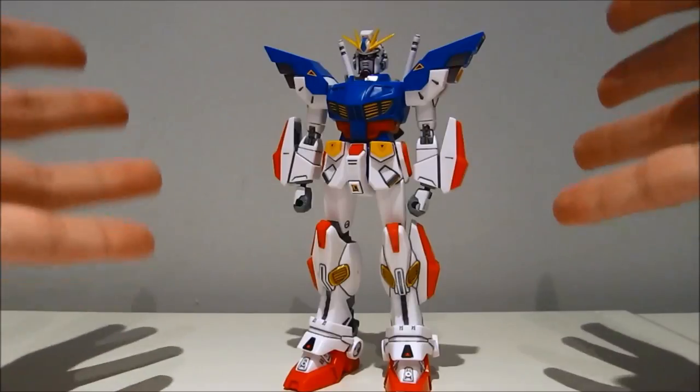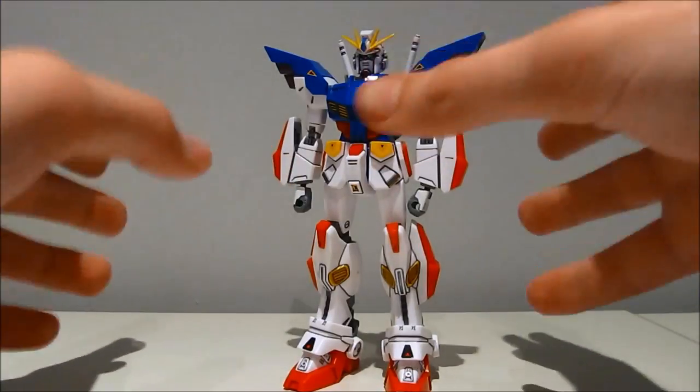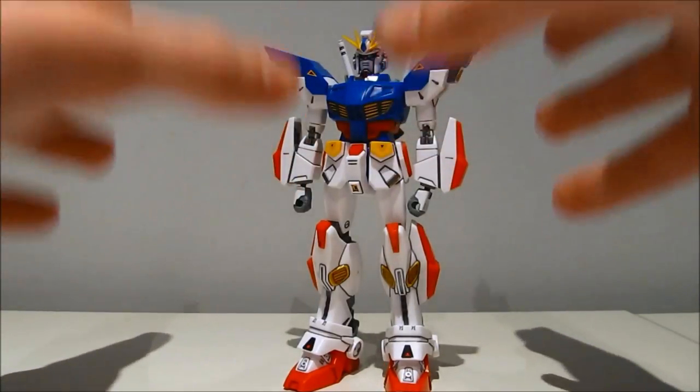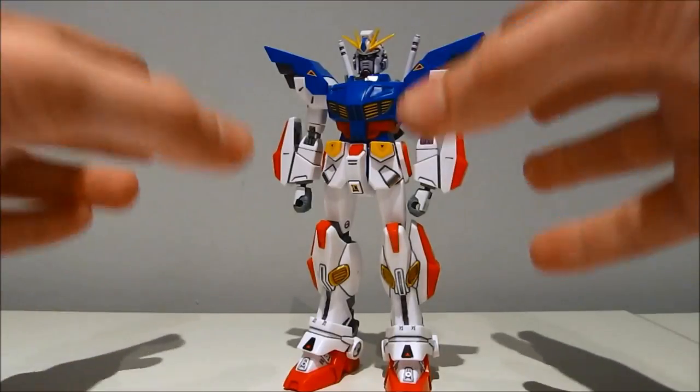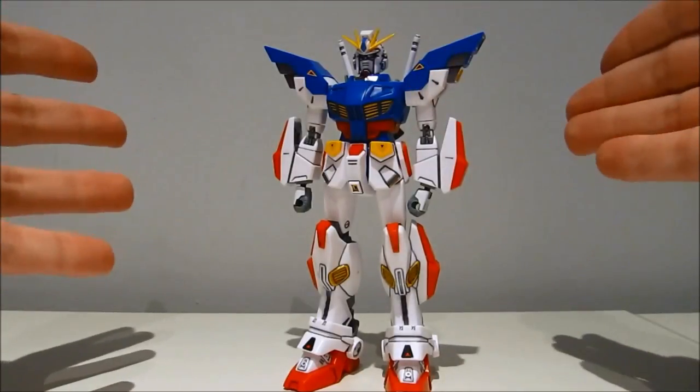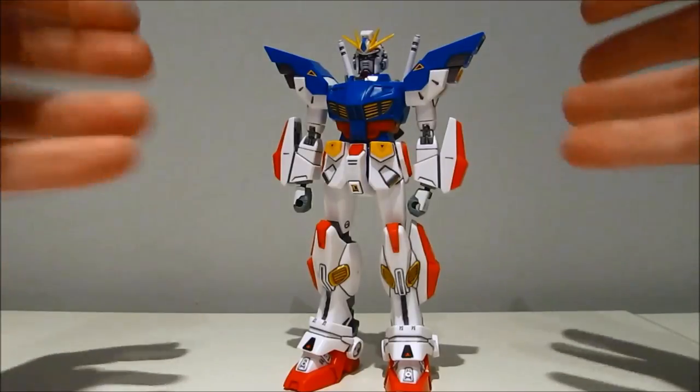Hey guys, character97 again. This time with a review of the 1-100 scale Gundam F90-2 from the Gundam F91 model kit series, later adopted into a manga, then into a game.